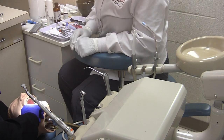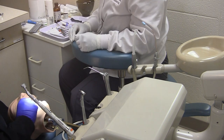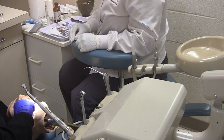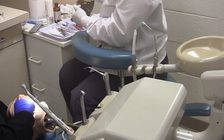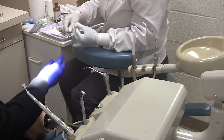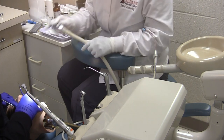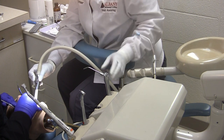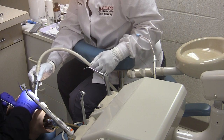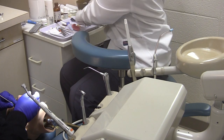After the crown is seated, the assistant will pass the bite stick. The patient would be instructed to bite down firmly until the cement has set. Once the cement has set, pass the scaler, and the assistant, if assisting the dentist, would use the HVE to suction. After scaling, the assistant would then pass the knotted floss.